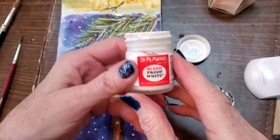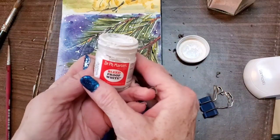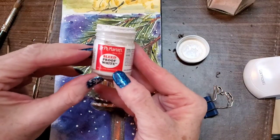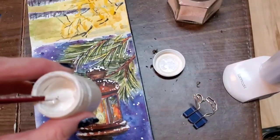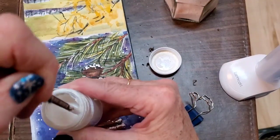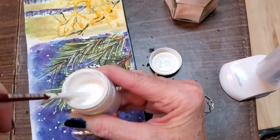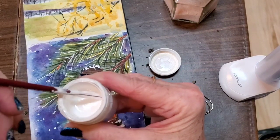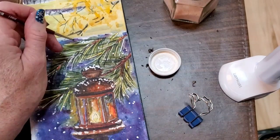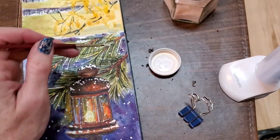I'm using Dr. P.H. Martin's bleed proof white ink. Sometimes you'll see that it gets a little hard on top — you just need to poke through that. I tip it upside down and nothing happens; I just have to mix it. So I'll poke the opposite end of a brush down in there and stir it up a little bit. Now I'm going to apply snow here and there, and then we are finished.